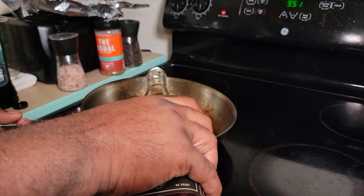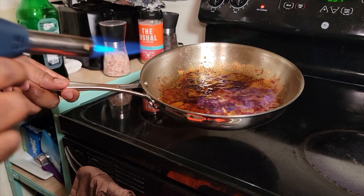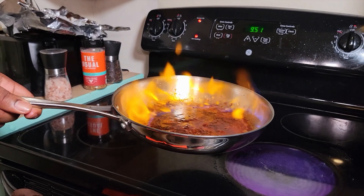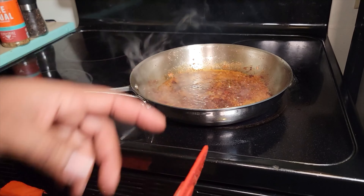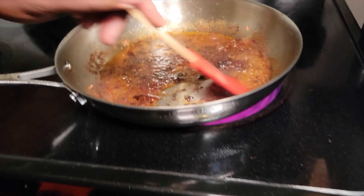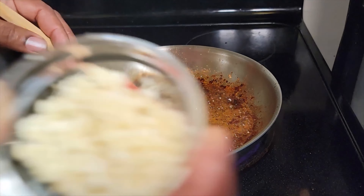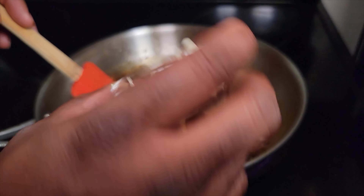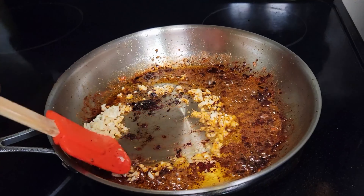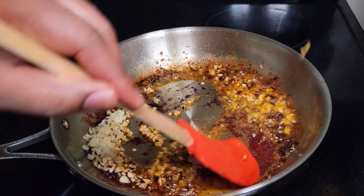The chicken looks absolutely delicious. Now we've got to make the bourbon sauce. We've got rice wine vinegar, light brown sugar, light soy sauce, a cup of water, chicken broth, some apple juice, ketchup, onion powder, and some red chili flakes for a little punch. Lastly, we're going to add about a quarter cup of bourbon and whisk that all up.